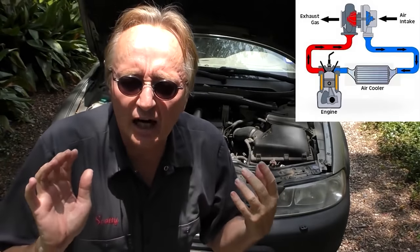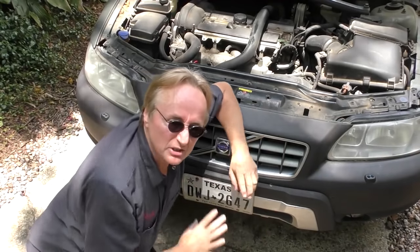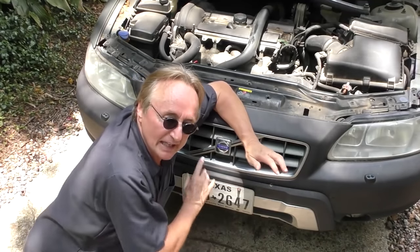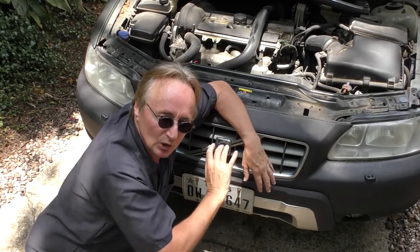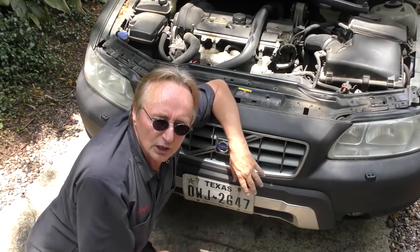Years ago mechanics advised letting turbocharged cars idle for 30 seconds to a minute before shutting off. The metallurgy is better now, but if you've been driving hard, still wait about 30 seconds idling before shutting it off to let excessive heat dissipate. Also, if your turbocharged system has an intercooler - like this Volvo - make sure the intercooler is working correctly. The intercooler is inside the front of the car, and if you drive in the country at night, bugs get in there; in the city, plastic bags can block it. Hose it down with water if bugs are on it and make sure nothing is restricting airflow.